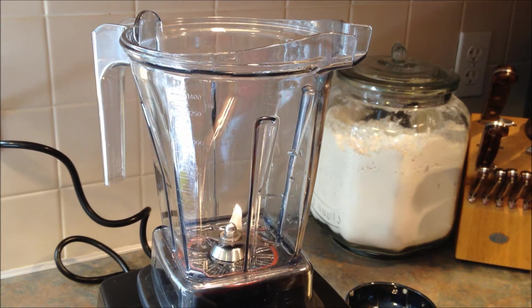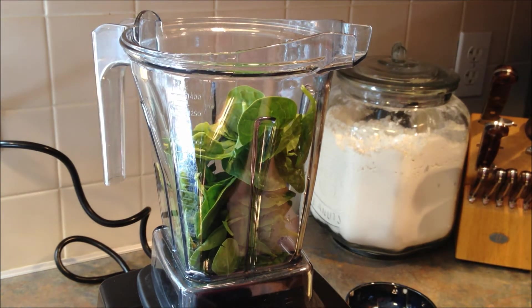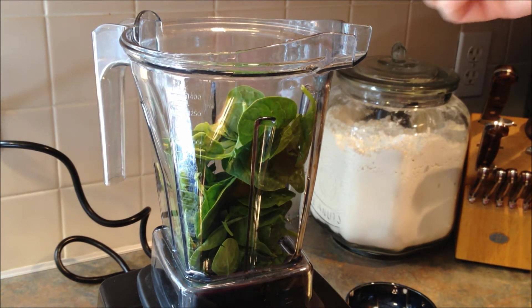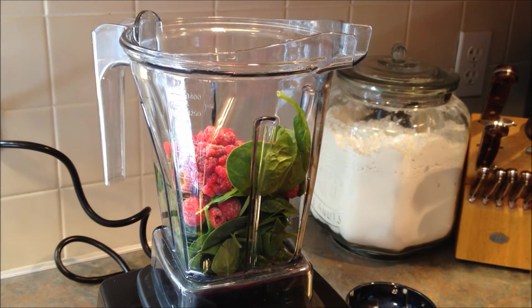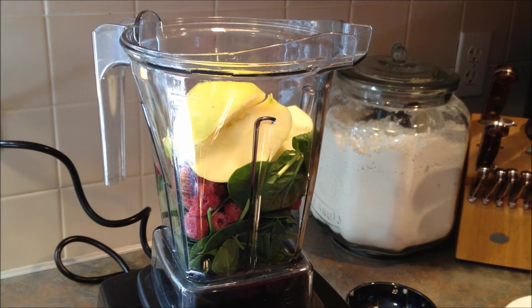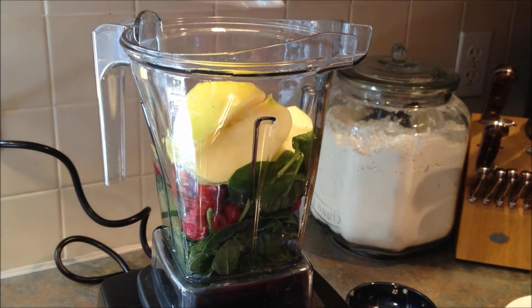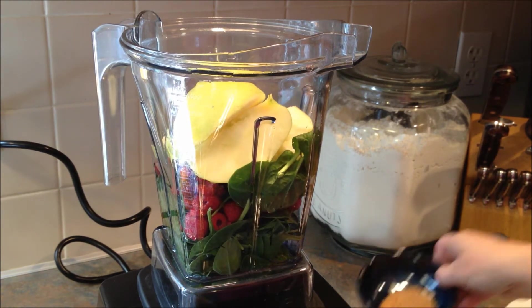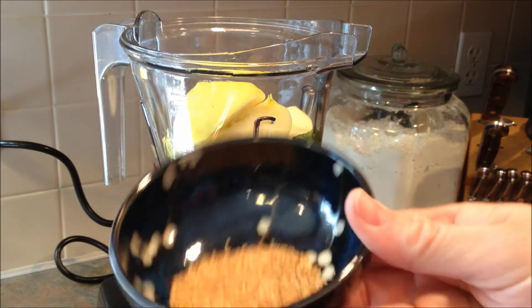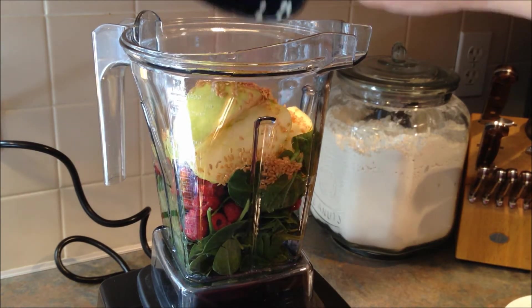So anyway, today I'm using my Vitamix, and I'm going to start off with one cup of spinach, a half a cup of raspberries, one apple chopped, one cup of water. And for my boost, I have just some golden flax seeds.